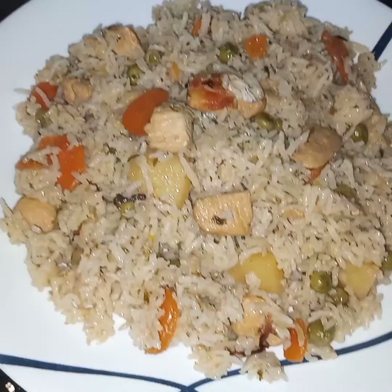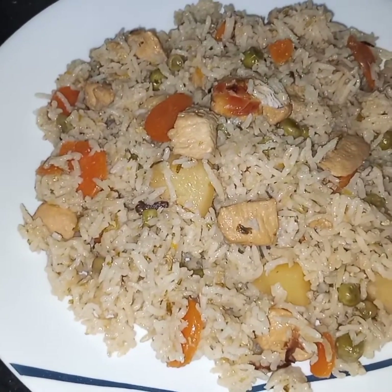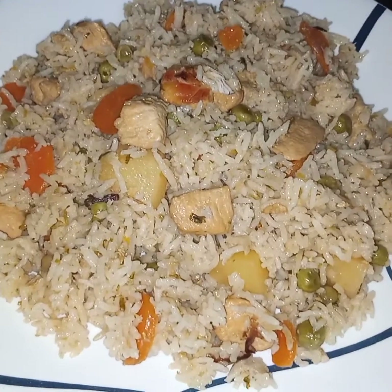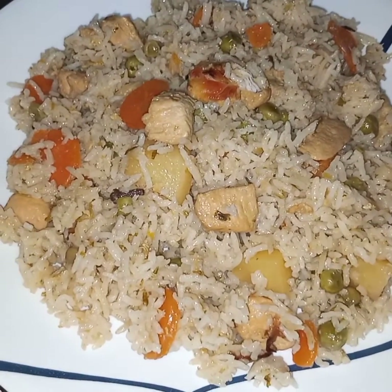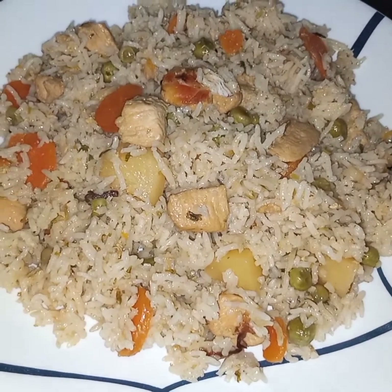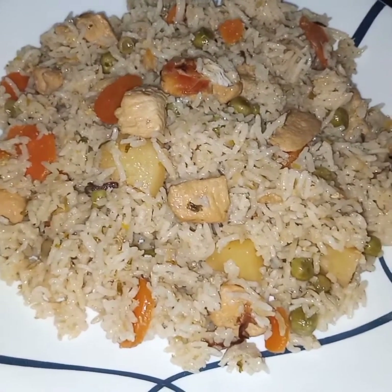A very different style of Kam Puri Biryani is ready to be served. You can serve this with yogurt dip, kebabs, or anything you like. I hope you like this video — see you soon in my next video, inshallah. Till then, take care.